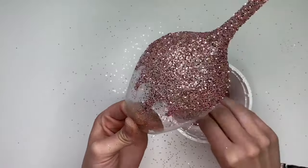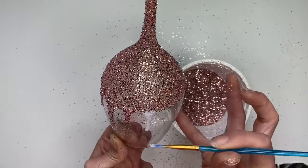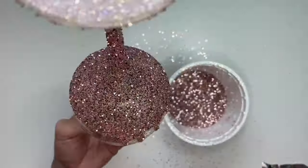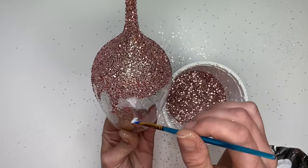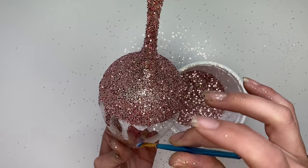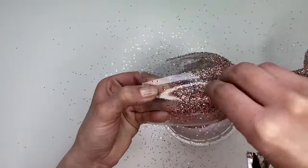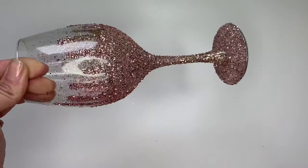You're going to want to use newspaper or something to catch the glitter. I didn't use anything for filming purposes so it did leave a mess every time. We'll be dealing with the loose glitter once everything's all sealed and dry, so no need to wipe it off. And the first layer is all done.